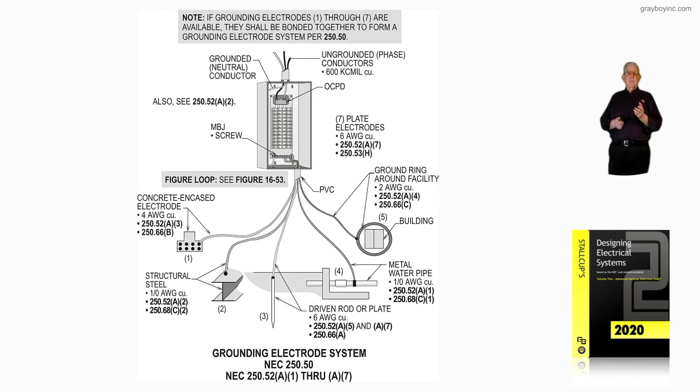Notice it could be a number four conductor grounding the service equipment grounded bar into the structural steel, which is a half inch in diameter, at least 20 feet — or bonded and spliced together to give you 20 feet — or it might completely encircle the foundation. We're dealing with 250.52A3, a concrete-encased electrode that the old timers called the Ufer ground. The next electrode would be the structural steel.